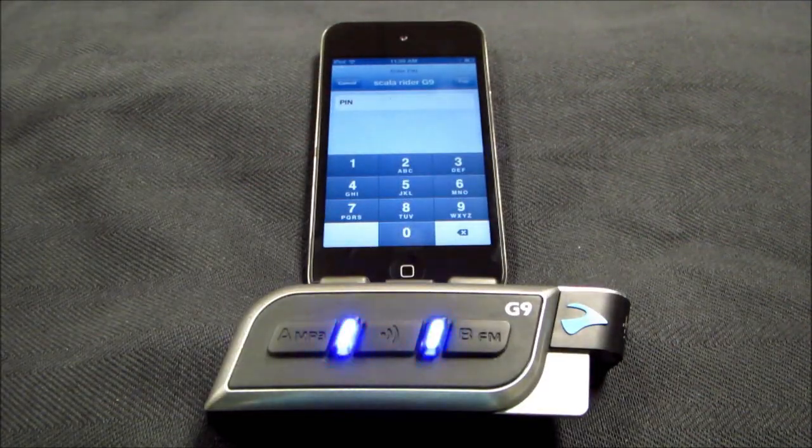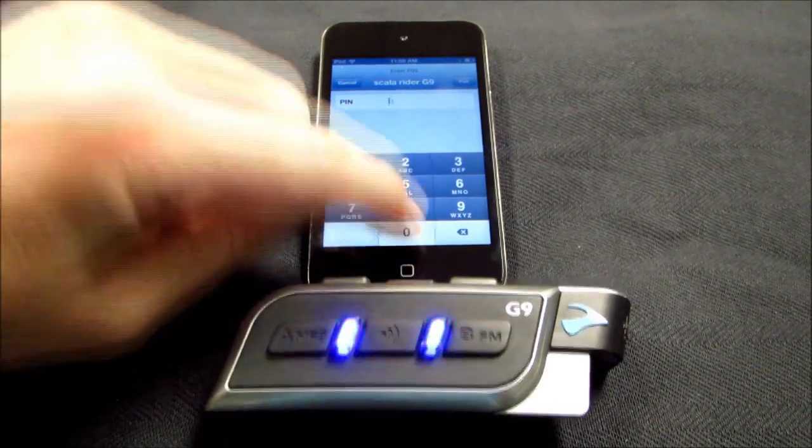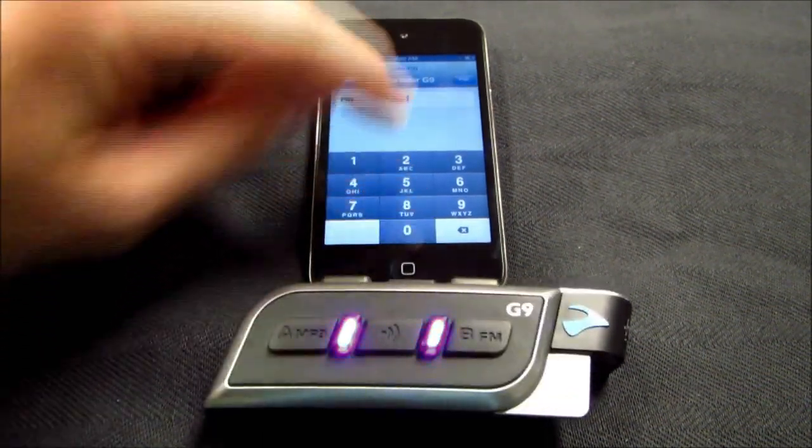If prompted for a pin or a passkey, you must enter four zeros. This is a generic passkey that can never change.